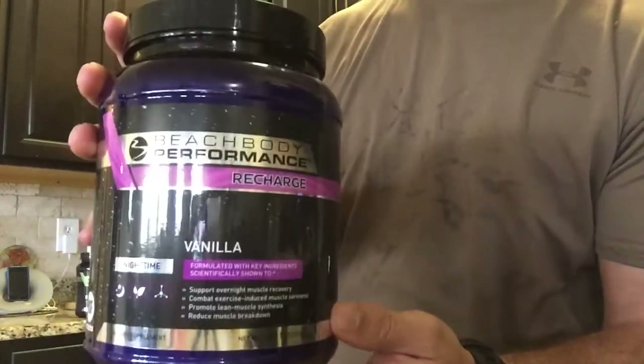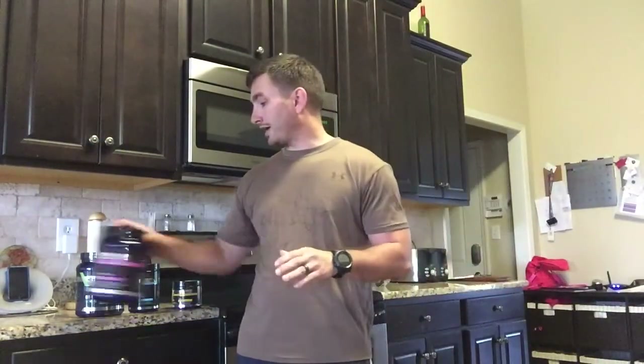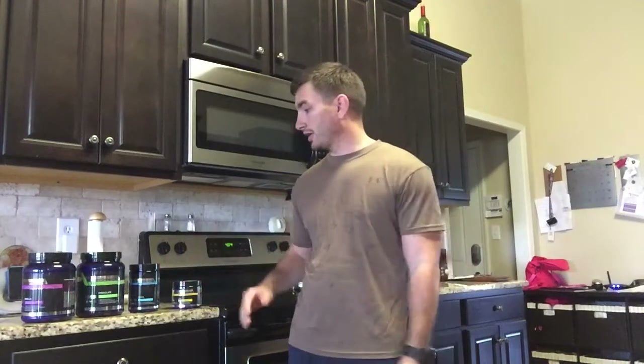And this is something new to the supplement world — this is Recharge, a vanilla flavor. You take this approximately 30 minutes to an hour before you go to sleep at night, and it just helps you recover even more. I did legs yesterday, worked really hard, did Recover afterwards, then did Recharge before bed, and woke up this morning feeling great — didn't even feel like I worked out at all.